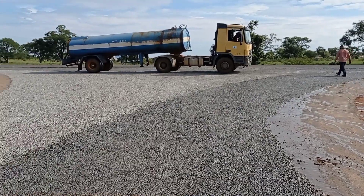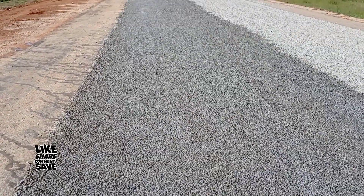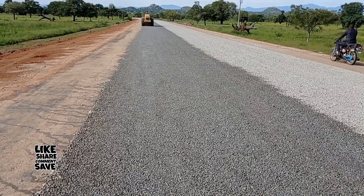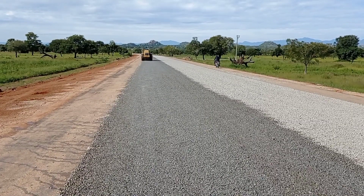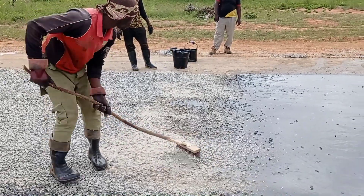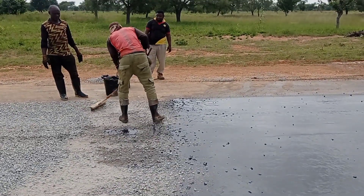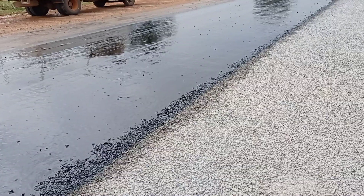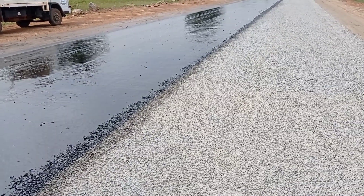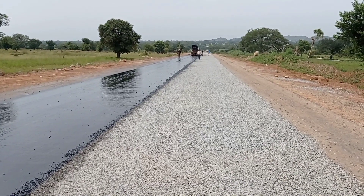We have used 3/4 inch chippings for the carriageway, while for the second coat we are going to use half inch chippings. The total width of our carriageway is 7.3 meters, while the total width including shoulders is 10.3 meters. As you can see, we had done the sweeping at the particular place from where we had to start spraying.